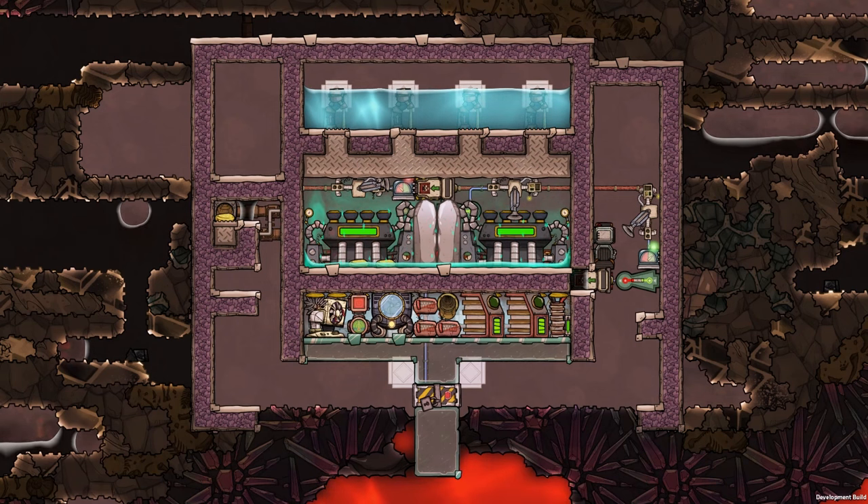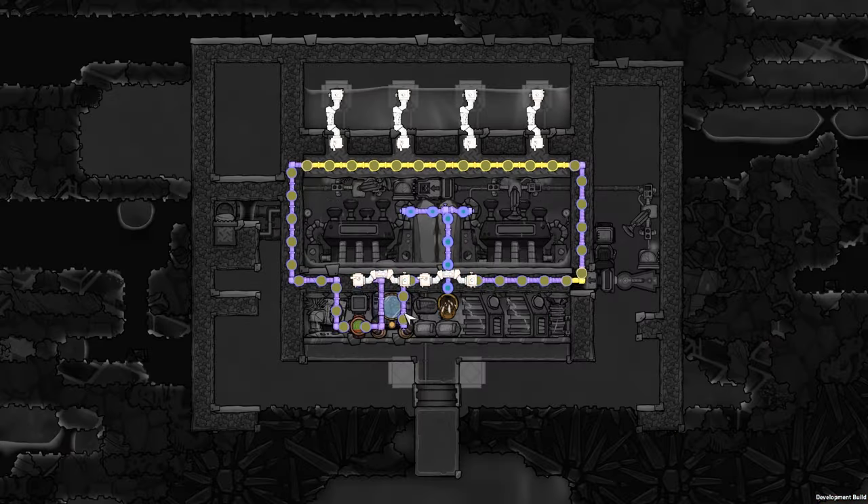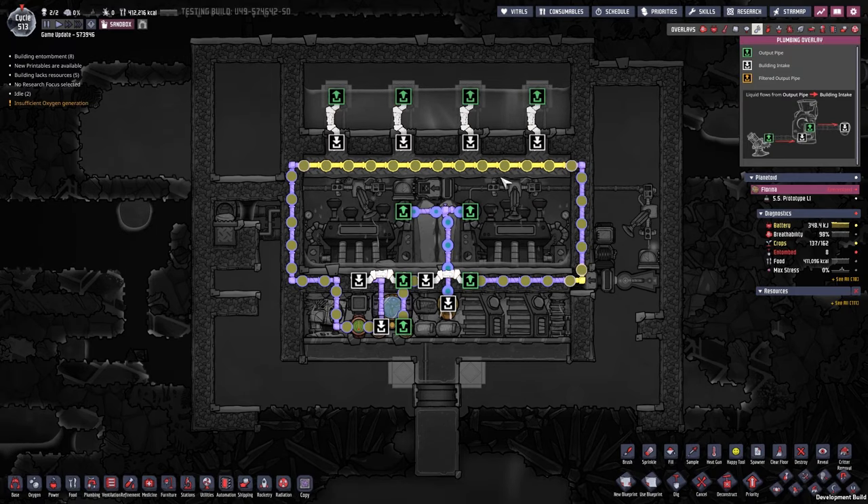Today we talk about this setup here. This is a geothermally powered steam turbine setup. The steam turbines are here to extract the heat from the aqua tuner setup. The aqua tuner is there to cool your base, or in this case to cool the metal tiles above the steam turbines.